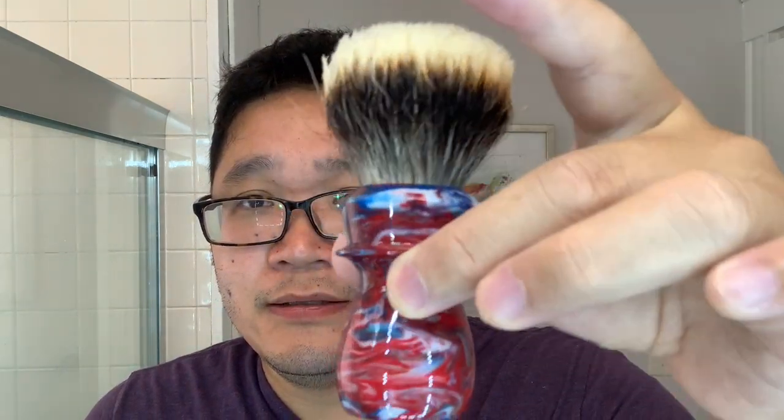For the brush — I have it soaking here — I don't really collect vintage brushes, but this one I wanted to use from Trotter Handcrafts. He made it kind of custom for me based on my logo. It's outfitted with his T1 knot, which is a Manchurian fan badger knot, 26 millimeters — very comfortable to use. That's the brush for today.